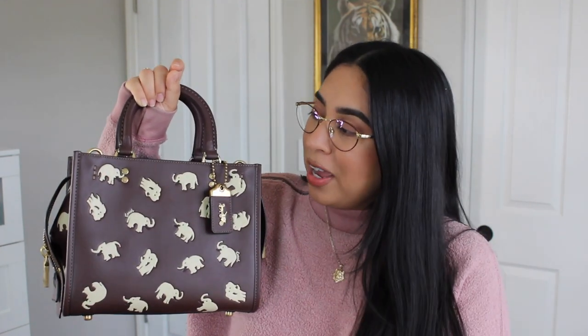The final bag I have to show you is the Rogue 25 Antique in an elephant print, and I just absolutely love this bag so much. It's so whimsical and fun and different, and it just brings me so much joy whenever I look at it. I love the elephants on it. When I was a little girl, I loved elephants, and I still do. Whenever I see anything with elephants on it, it kind of just takes me back to when I was younger.